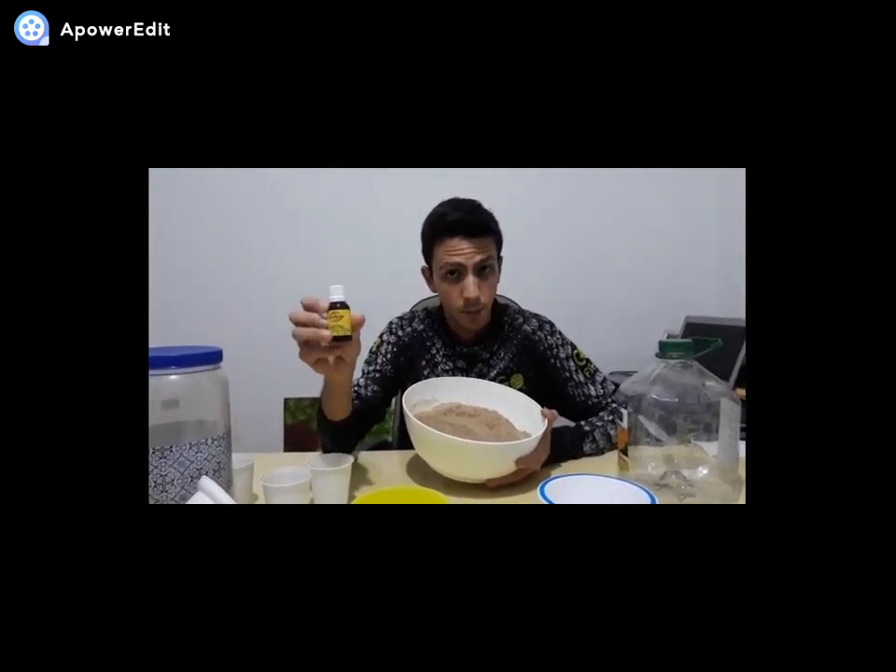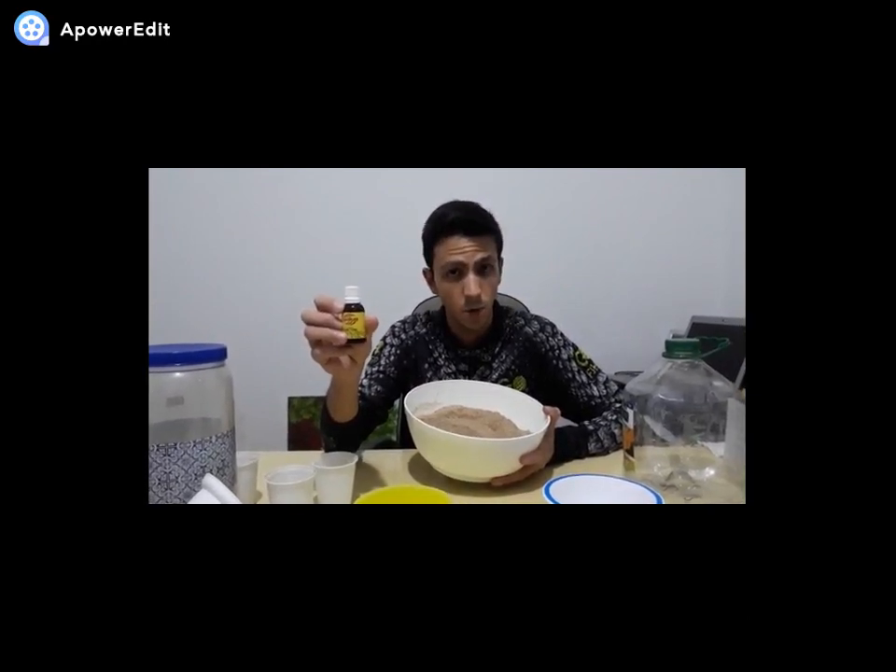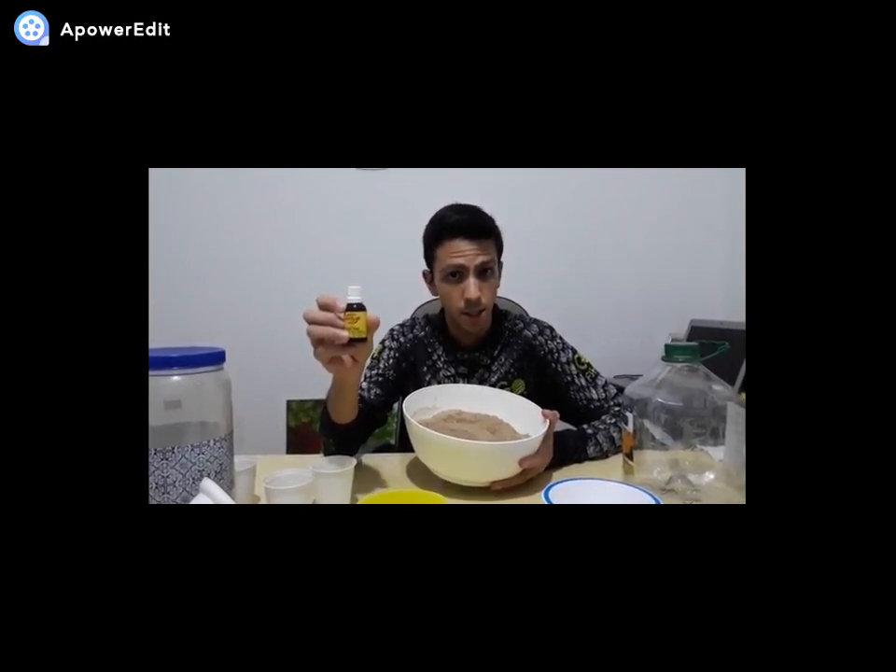É apenas no dia da pescaria que eu vou usar a essência. Eu costumo usar a essência de panetone, mas também é bastante eficaz com a essência de genipá.